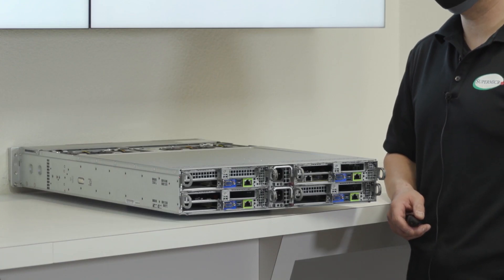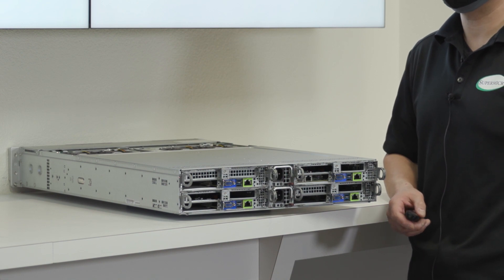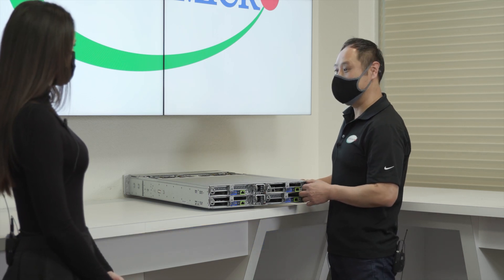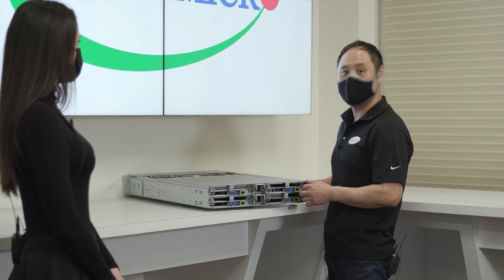Supermicro's Big Twin represents flagship performance for the most demanding applications and HCI environments with dense multi-node systems in 2U form factors. Our innovative multi-node design supports up to four nodes in 2U form factors for increased density over typical 2U designs.